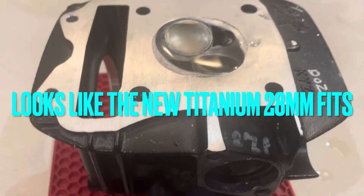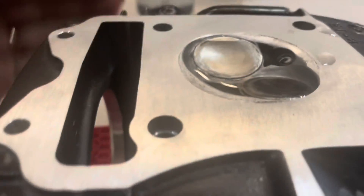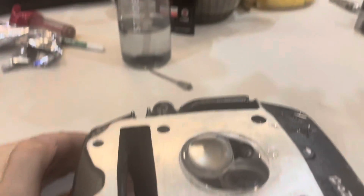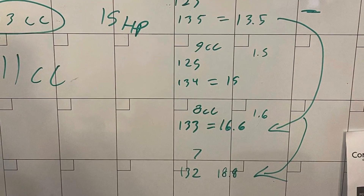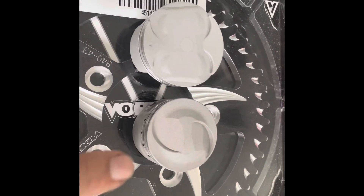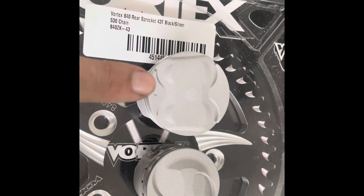11 cc is the water in the chamber — she's level. Two little grom pistons ready to get coated: that's a 125 and that's a 170.